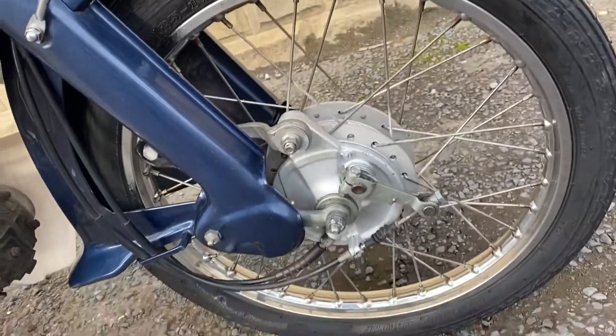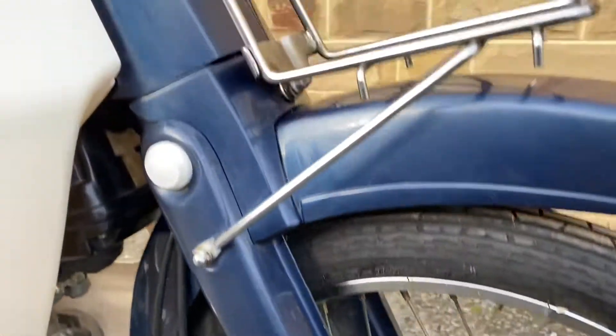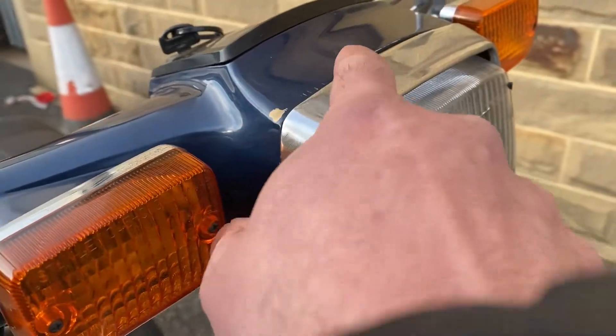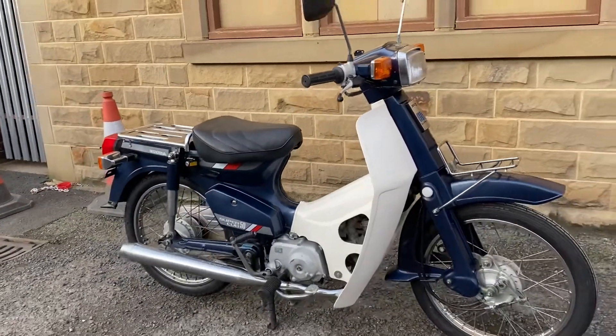New tire at the front as well. Front rim is looking good. Front forks — a little mark there but basically all tidy. There are a couple of things just around the top of the headlight, but other than that, super nice. So that's the right-hand side.